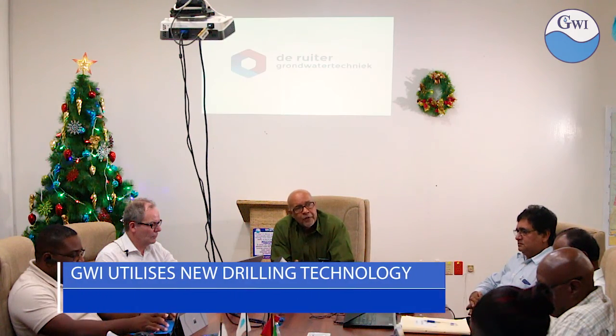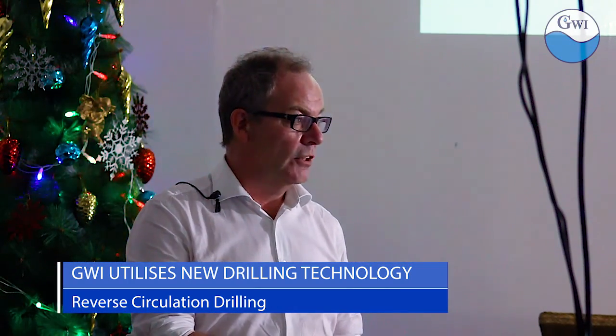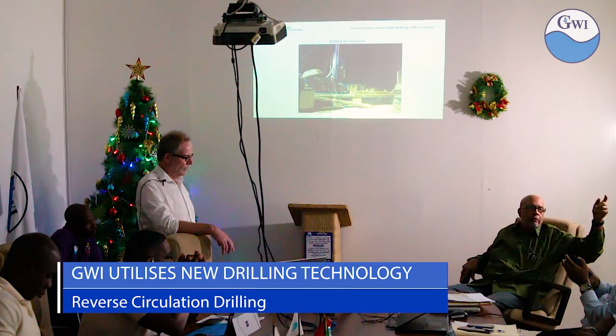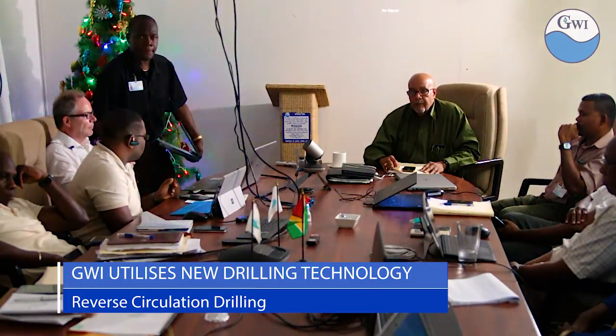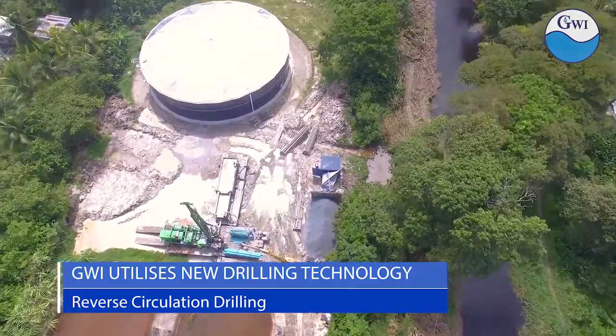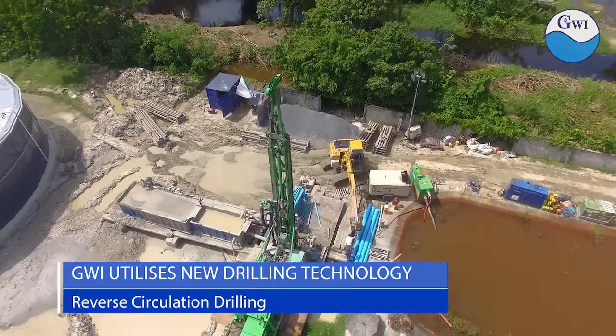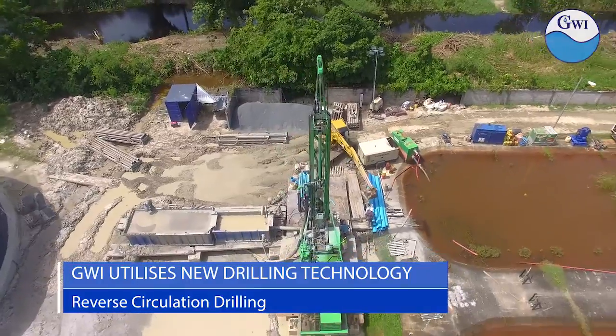The exchange of technical information was also carried out by the Dutch drilling company, as its managing director Mr. Franz Heinz delivered a presentation to GWI engineers and other technical personnel on the reverse circulation drilling technique. Even as GWI continues to move aggressively to ensure water sustainability across the country, this new technique will now influence its procedure for well drilling in Guyana.